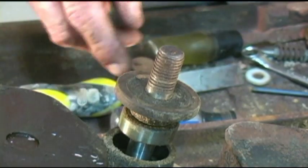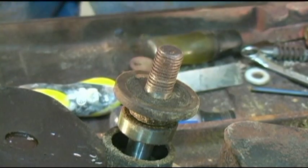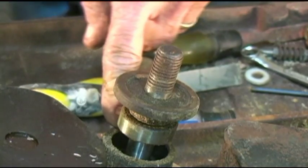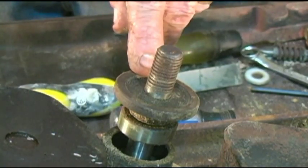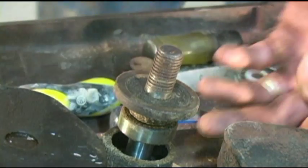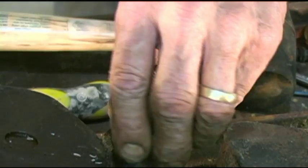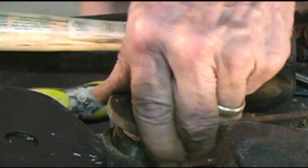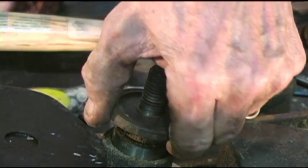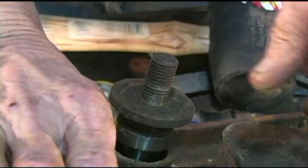I'm going to tap in the opposite direction and see if I can pound that other bearing off. Because if I can get that other bearing off, then I can use my little gear puller to pull that bearing off. That was... okay, that wasn't staged, by the way — we both let go at the same time. Now the only problem is I don't have enough clearance. Let me turn this over again.